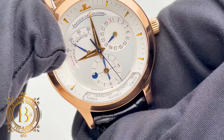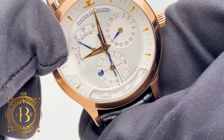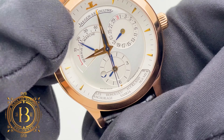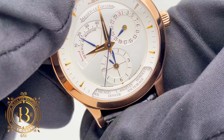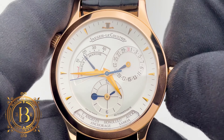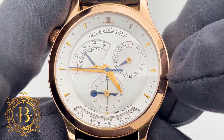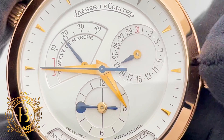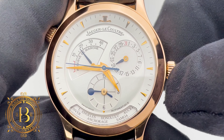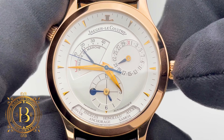Right below this sub-dial are the 24 major cities. You can change the city simply by rotating the crown on the left clockwise or counterclockwise. You can also adjust the hour hand of the second time zone by putting the main crown at the second position, and when the crown is at the third position, both time zones move simultaneously.